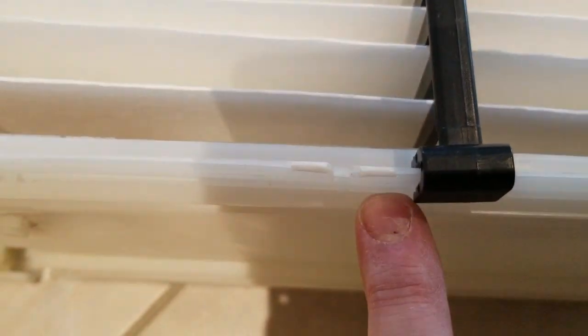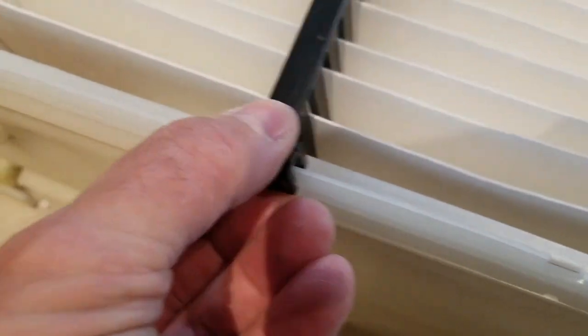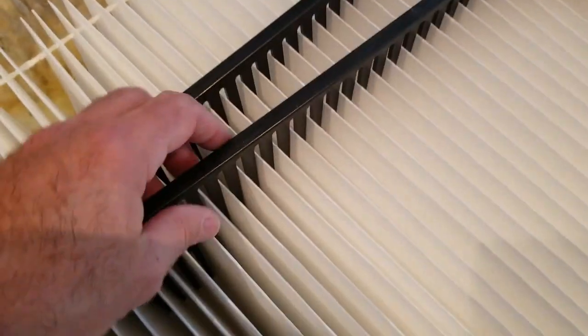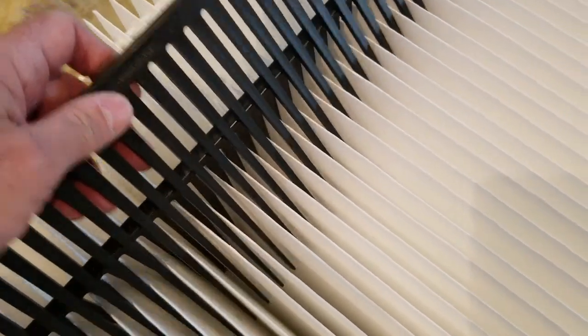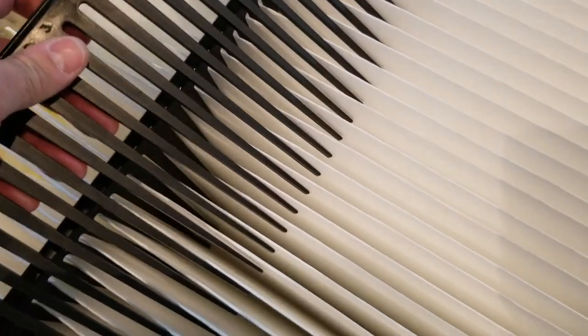Once you've got the first fin in, the rest are going to be a breeze. Just clip them back into their little places — there are five of them. Once you've got the first one in, you can put the next one right up against it and it slides in perfectly. You can see how fast they go in once the first one is placed.